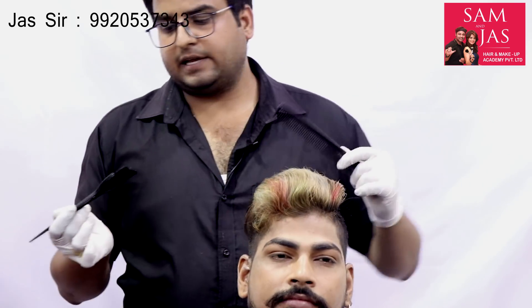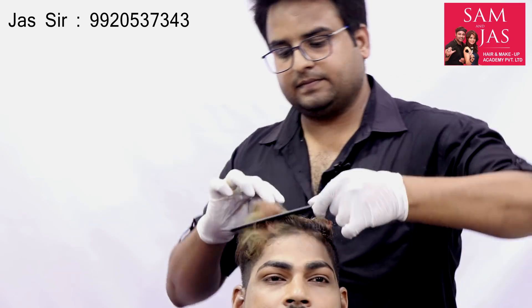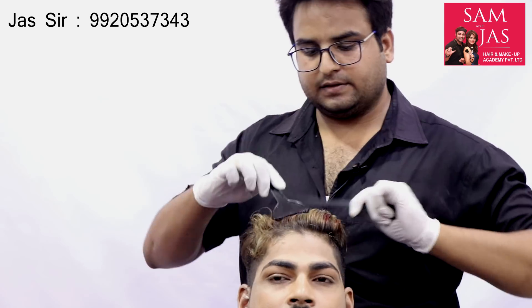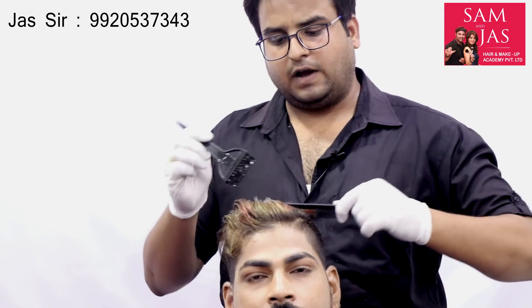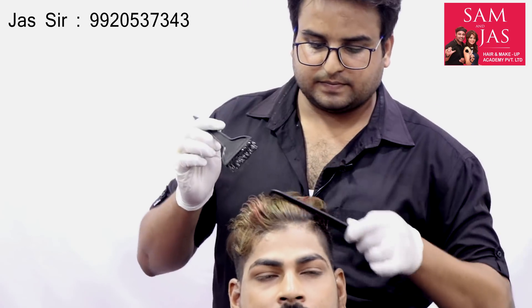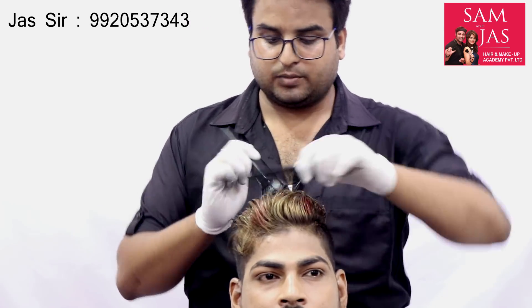Now we will apply the technique to the front section. The whole hair will need to be combed. We will apply the fire to the tips on the front section — only the tips. We should not use the roots. We can use the front section and work on colored hair also. Apply the sanitizer well to the next section.